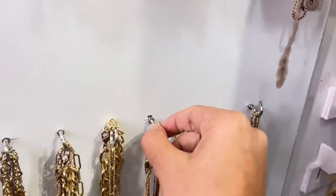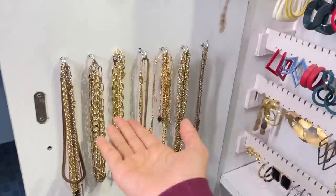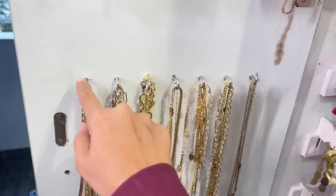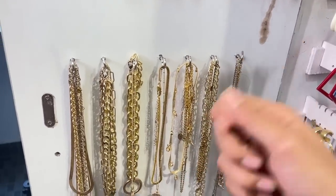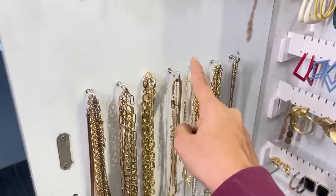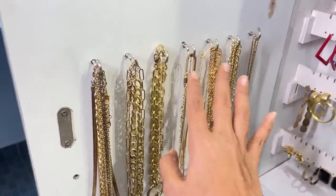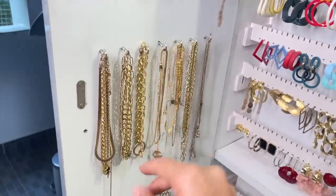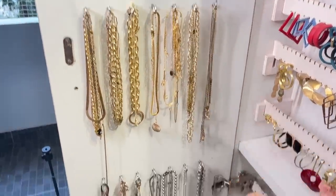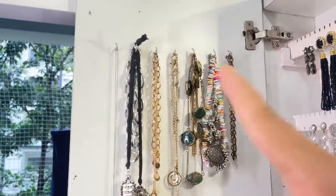Coming to this section — these are all my chains and necklaces. I got hooks put in here, and you can do this in your current cupboard as well. You just get these hooks, drill them in, and you have something to hang your jewelry on. If you saw my bedroom tour, I have this for the other cupboard too where I hang my sunglasses. These hooks are very handy — you can hang handbags, necklaces, anything. This entire section is my gold necklaces, and the bottom is all silver necklaces.